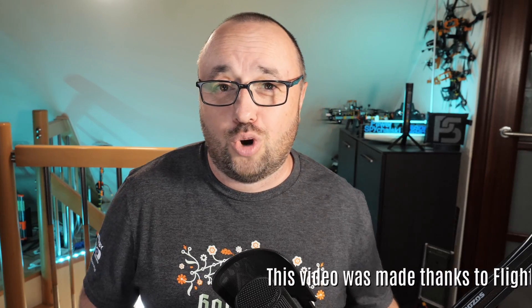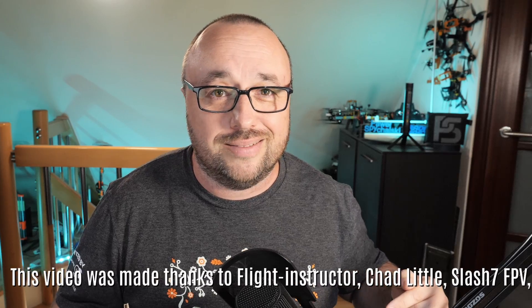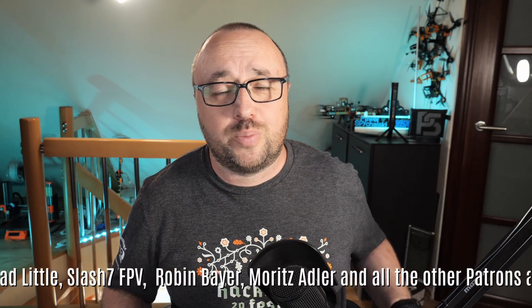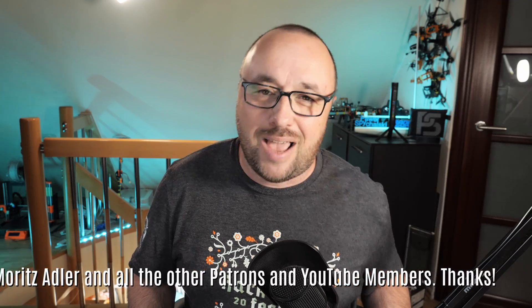How about you? Have you ever built a wooden drone? Write in the comments and share some pictures if you can. If you would like to know more about experimental drones, here's the video for you. In the meantime, I'm Paweł Spychalski. Thank you very much for watching and, like always, happy flying!